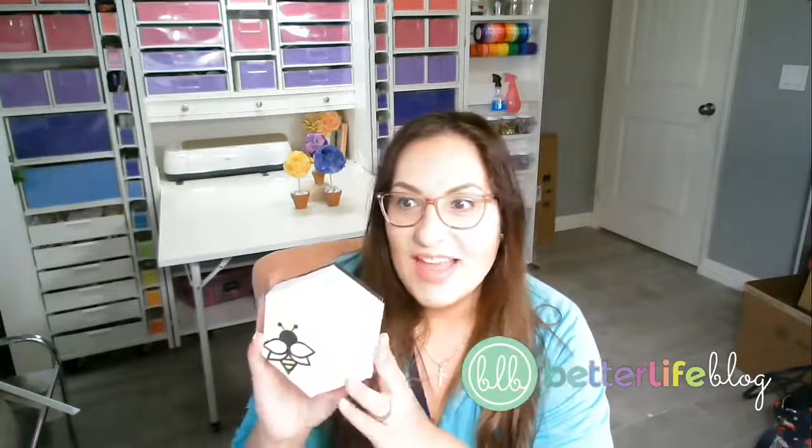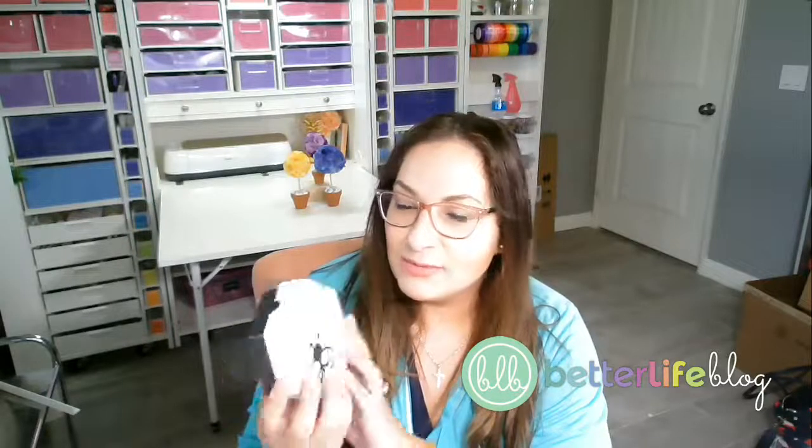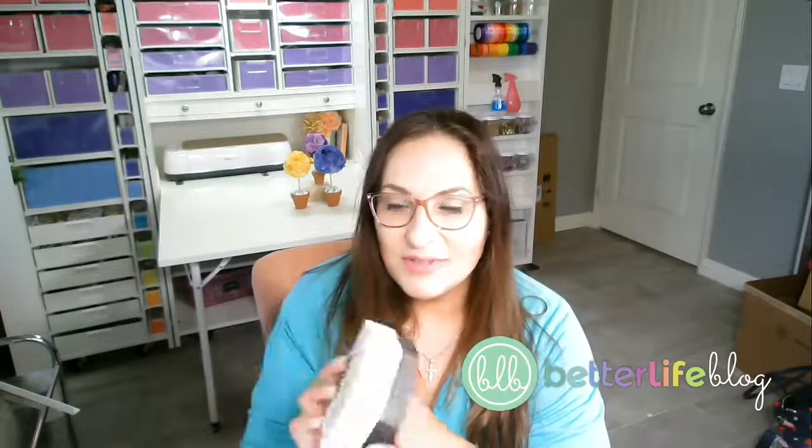All right guys, thank you so much for hanging out with me for a little bit. I'll go back and read your comments since I'm not sure it was refreshing all the way through. But thank you for hanging out with me — this box was really cute and really fun to make. I hope you guys will make one too, and I will talk to you guys next time, bye!